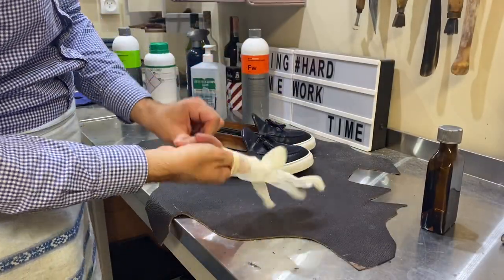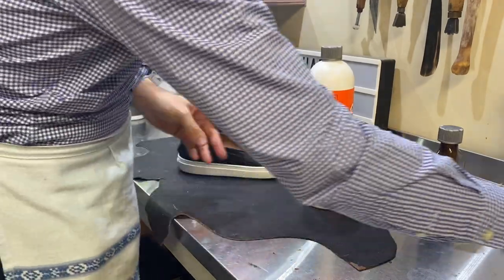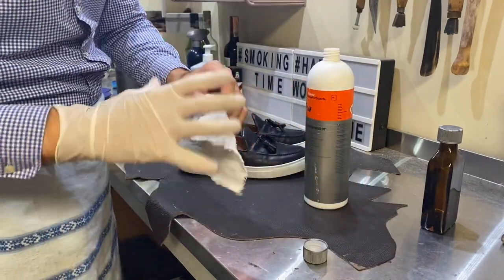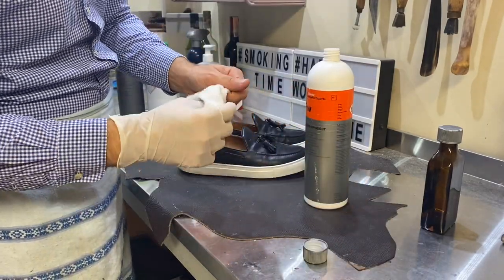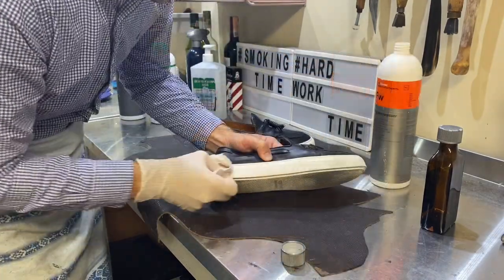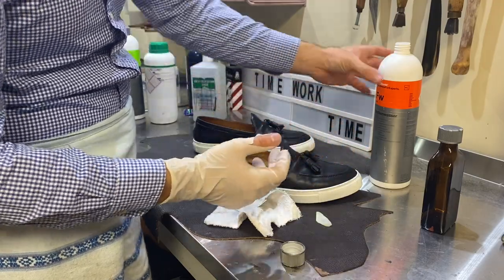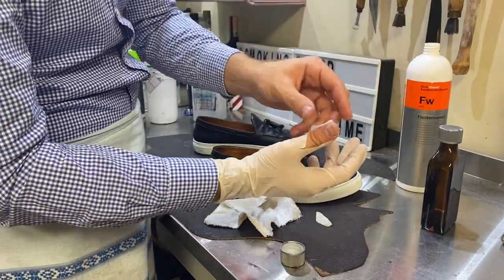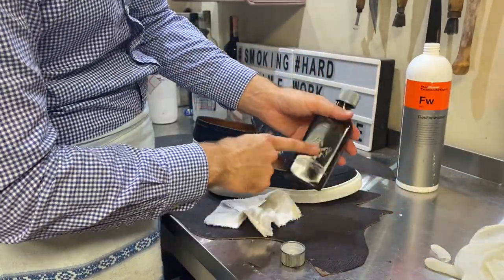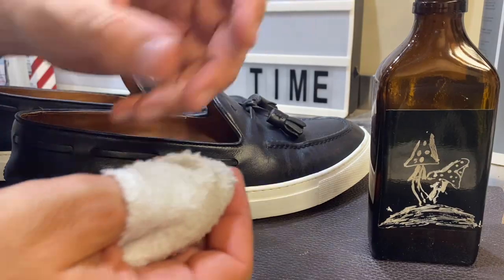I want to show you one secret — see, new latex glove. Kok Chemi PV is not good for me. See, bye-bye one finger — it's a solvent, it's really a solvent. But I like alcohol. Alcohol is not too aggressive for me.